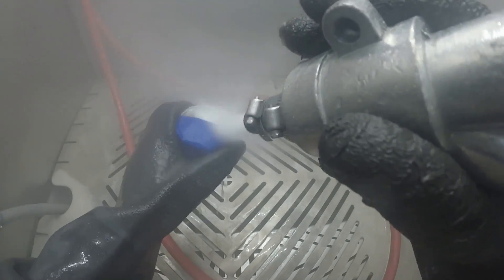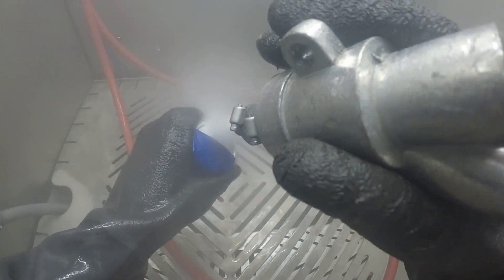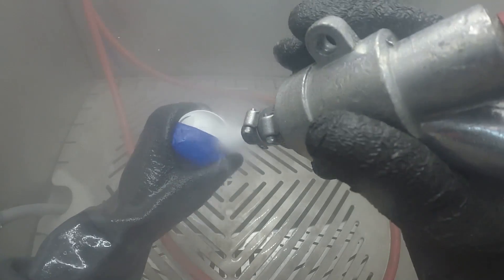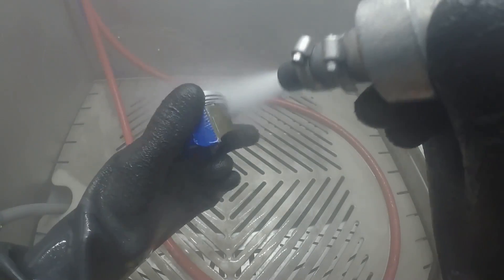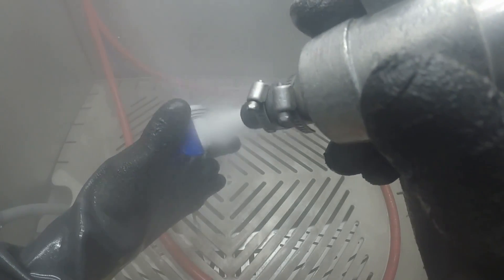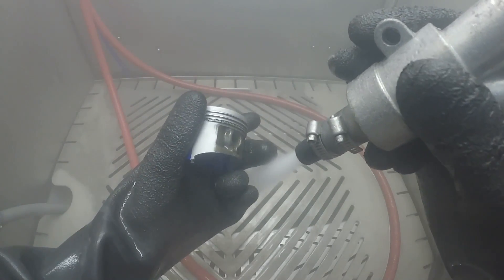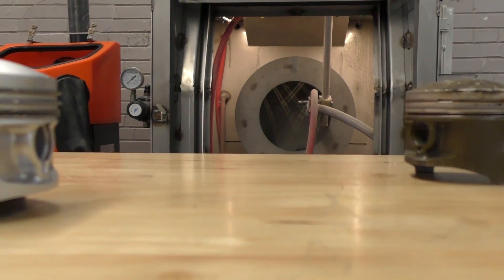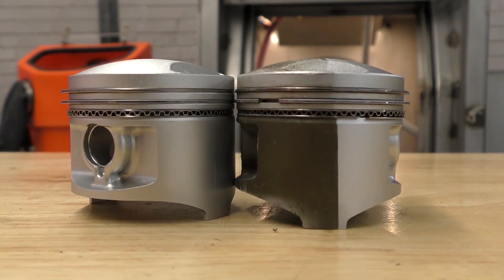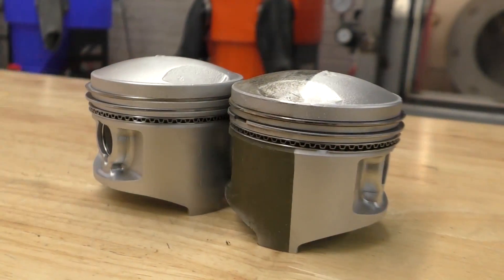Most of the time when you talk about piston cleaning, people start to freak out a little bit. But here's the reality of the situation — we actually help OEM manufacturers that produce and manufacture pistons, and we help them with different processes, not cleaning applications, but other applications that I'm not going to disclose here. We are specifically processing pistons through the equipment for specific processes.